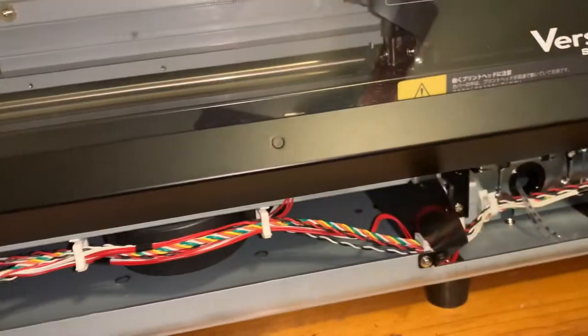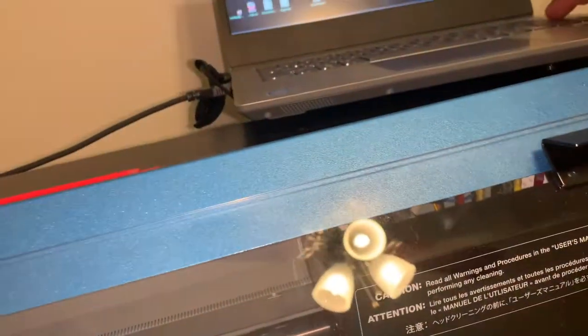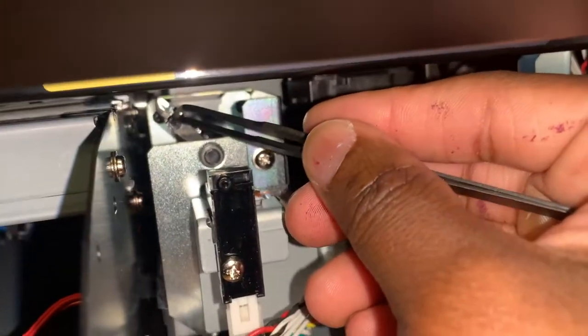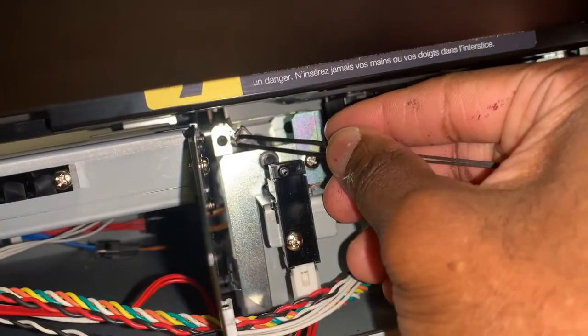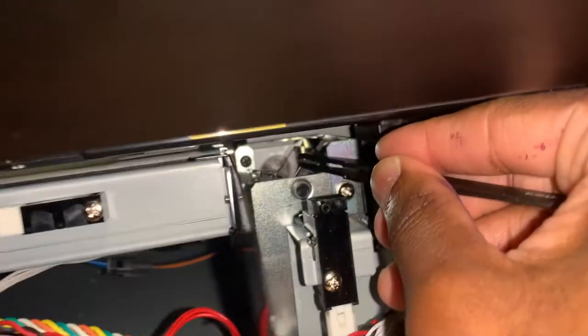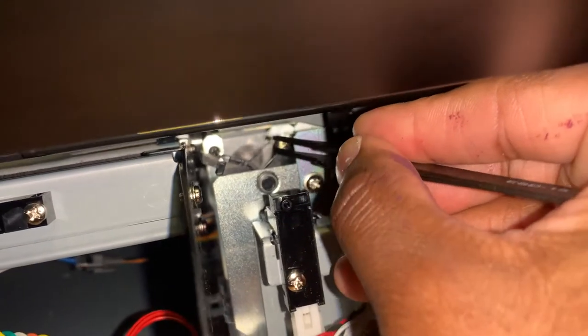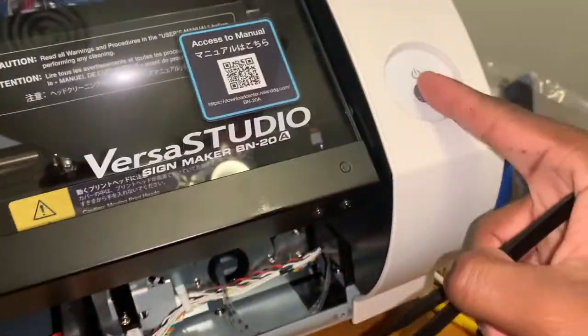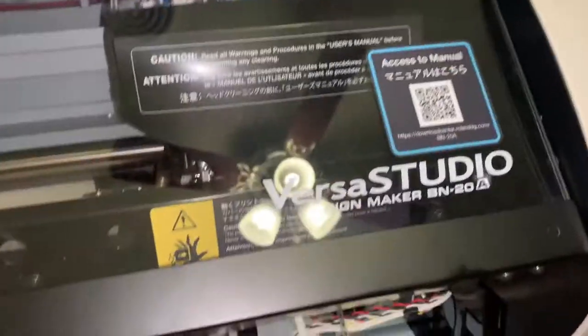So what you have to do to fix that — since it's not going automatically back to the home position — you put it back to the V position, put it back to the home position. You see it right there? That's the home position. Now watch the magic happen.